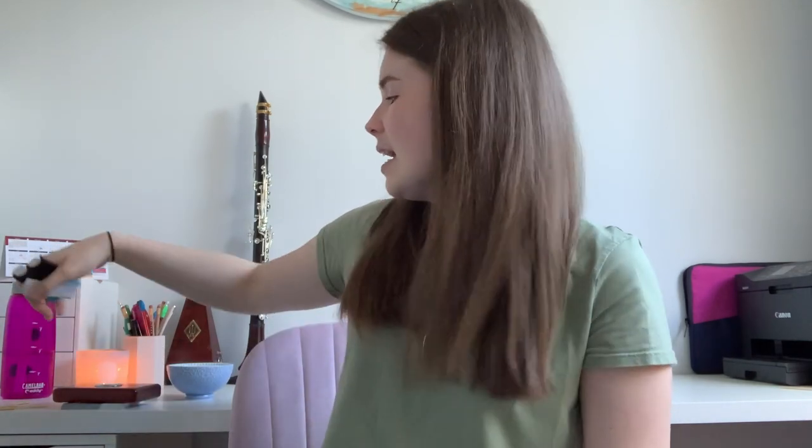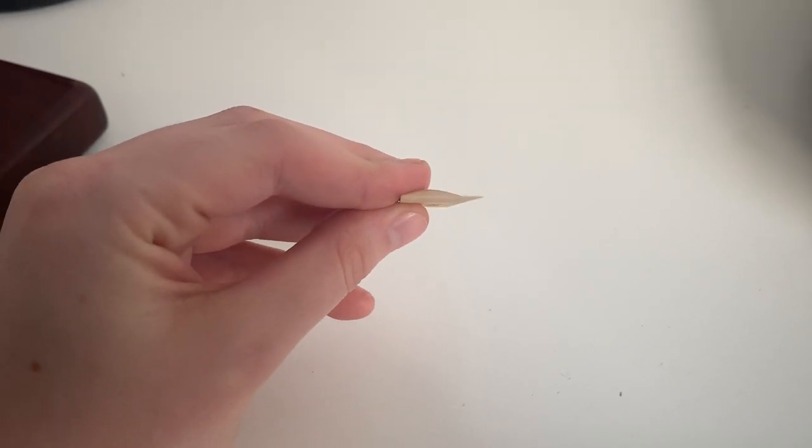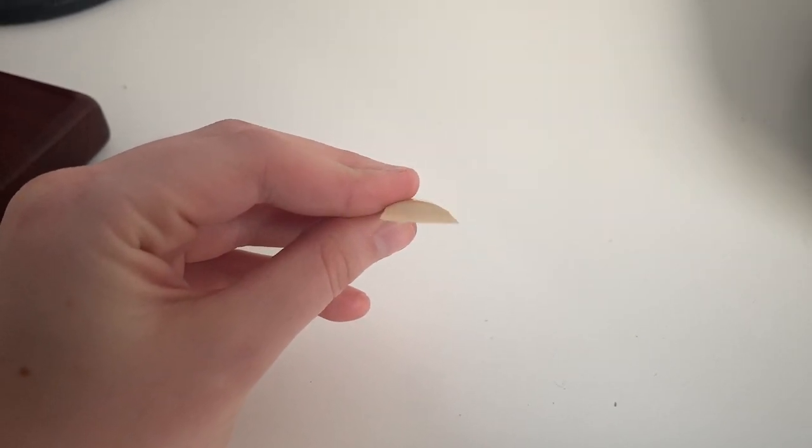If the reed doesn't dry flat, the very tip could end up warping — getting a little curve in it. It's a lot easier to see warpage in thicker reeds, like bass clarinet or saxophone reeds, where you can really see that slight curve at the very tip. That's what we want to prevent, so storing in sleeves is important.